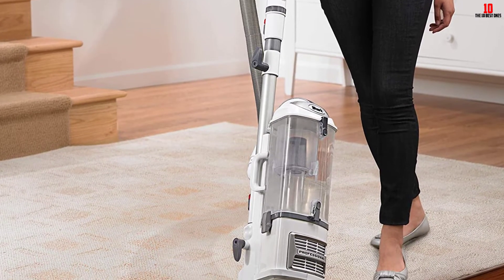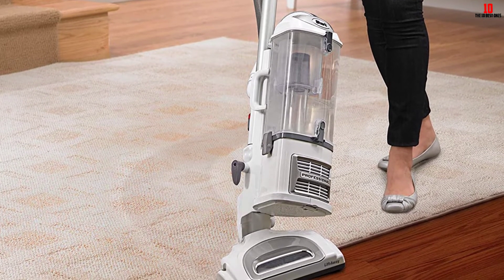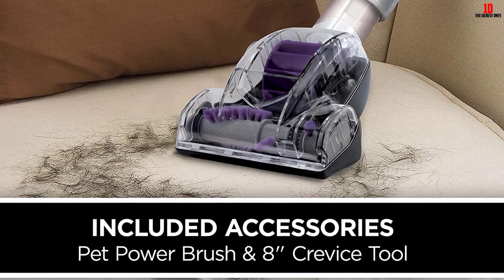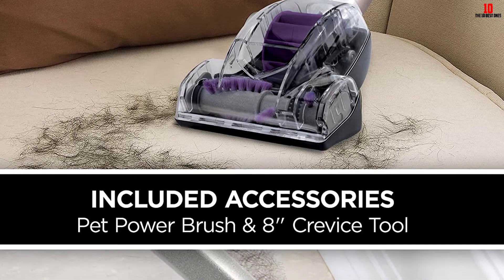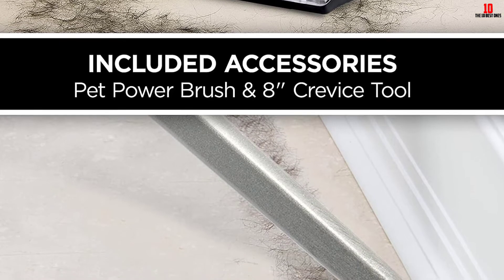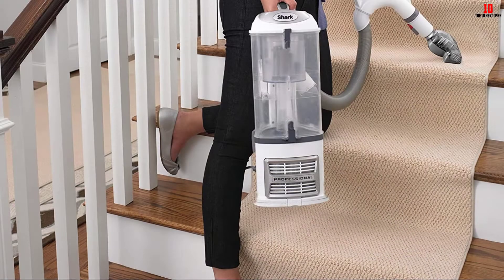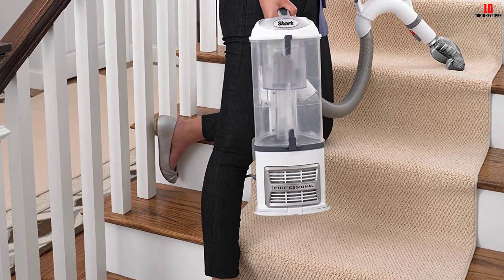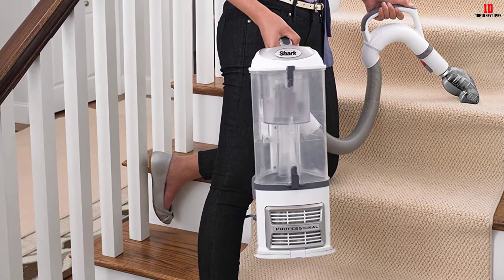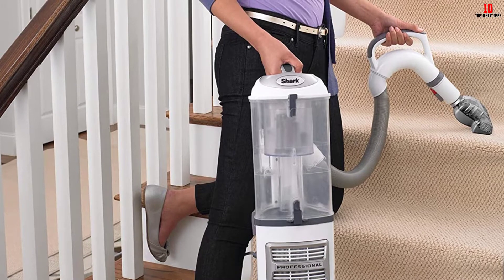The Shark Navigator NV356E also has a brush roll shutoff feature, making it easier to perform deep carpet cleaning. Apart from carpet cleaning, you can also use it to clean bare floors. The power rating is around 1200W while the amperes required to operate is 10A. The cord length is 25 feet. The NV356E Vacuum does not arrive with LED light functionality.